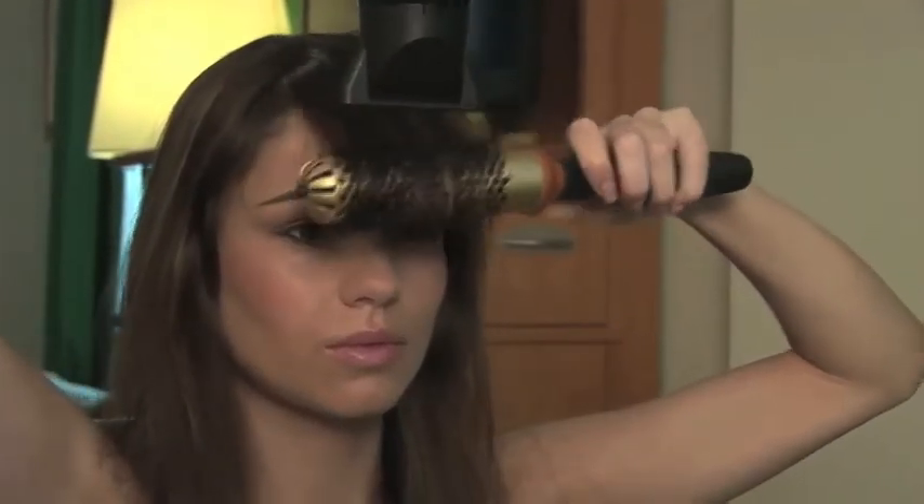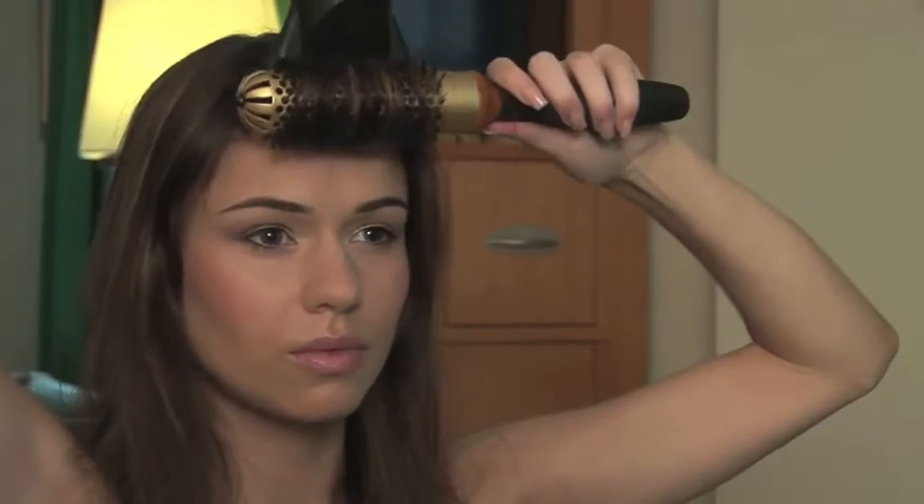Then unwind in a downward motion until the hair is dry, unravel and push away from your face. This will help to create added volume and lift.